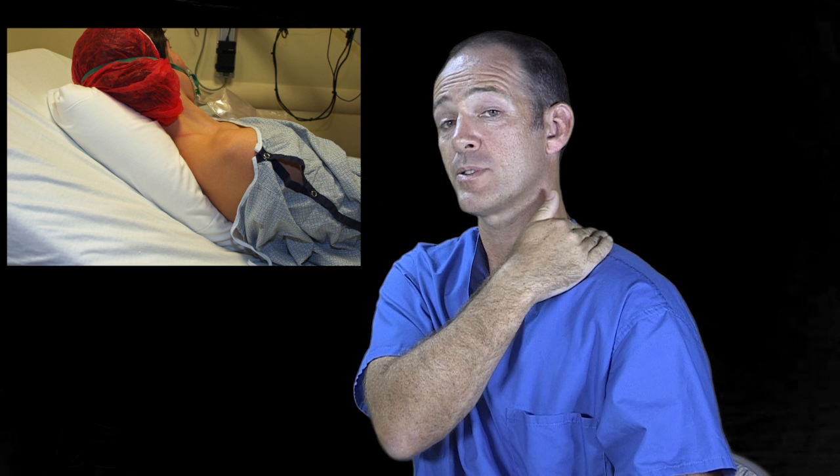Patient position: we position the patient sitting at 45 degrees, head up, with a pillow under their head and shoulders, but we move the pillow across the midline to expose the neck and the operative side. Rotate the head away as well.